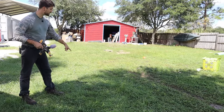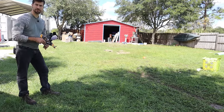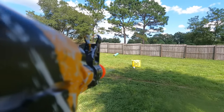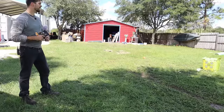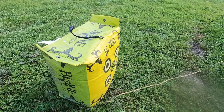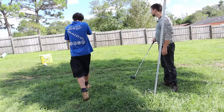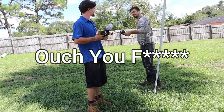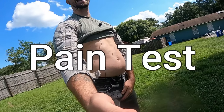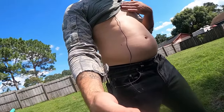I moved a couple feet back past the 10-foot mark, so I'm about 14-15 feet back now. I take another step back and shoot from there. They sting pretty good.